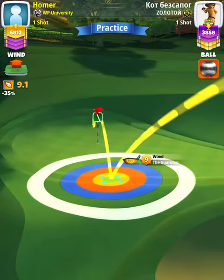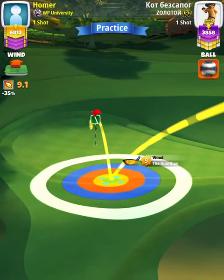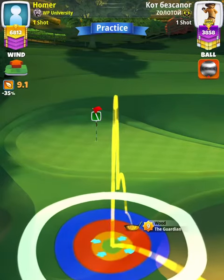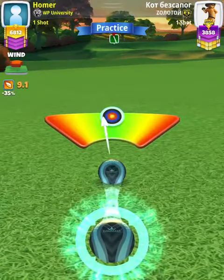Then we're going to center the bullseye on the fringe with the ball guide going directly over the hole. Our adjustment is P3, plus zero percent elevation at 68 slider, which is an eight-point-one ring adjustment with Guardian nine.